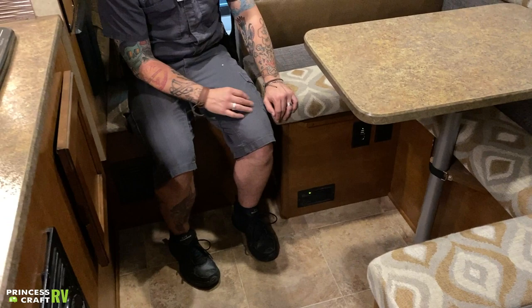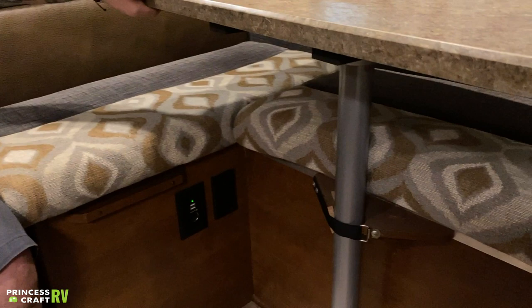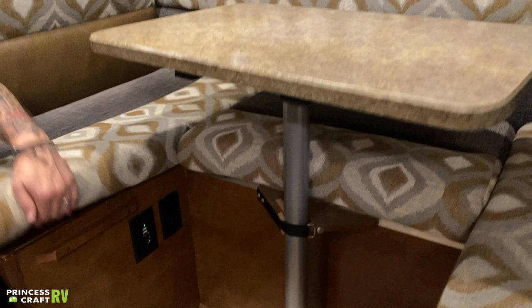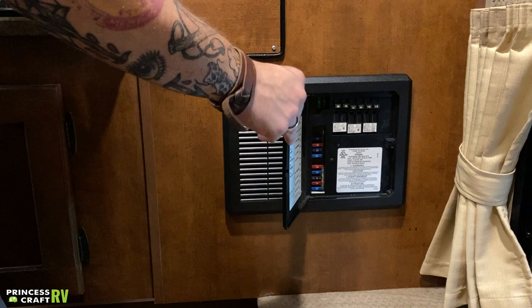Beside that we have a couple 110-volt outlets. This dinette area also makes a secondary sleeping area — unbuckle the tabletop, wrestle it from the pedestal, then remove the pedestal. The tabletop then sits right here on these ledges, and the back cushion fills out the rest of the tabletop. It makes a great sleeping area.